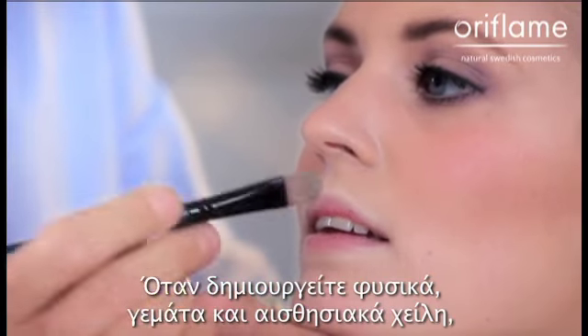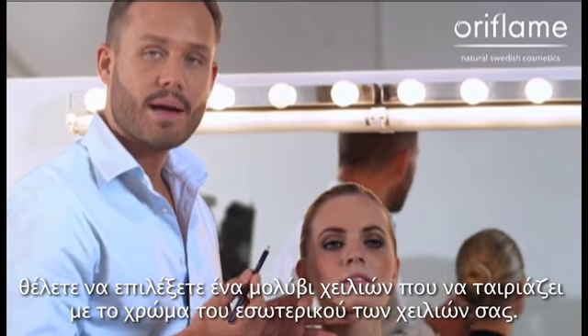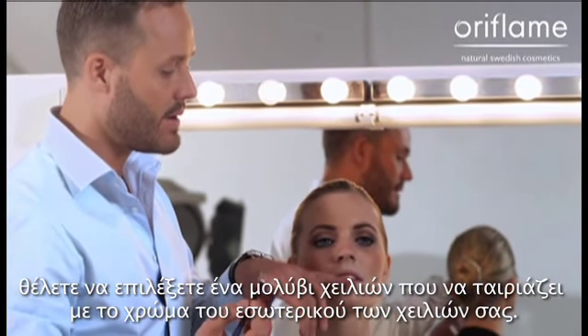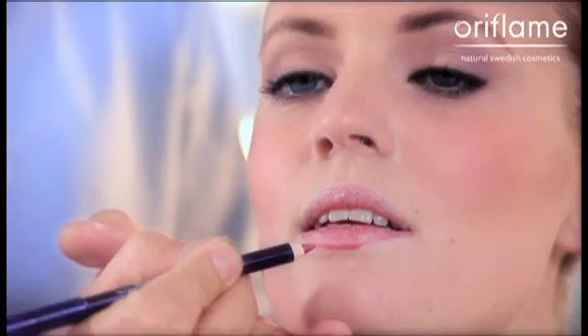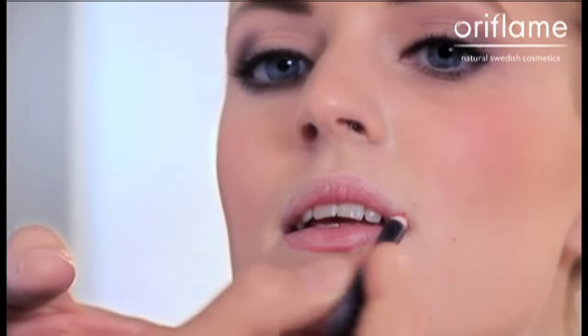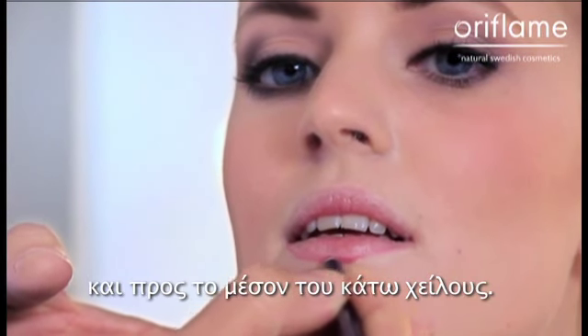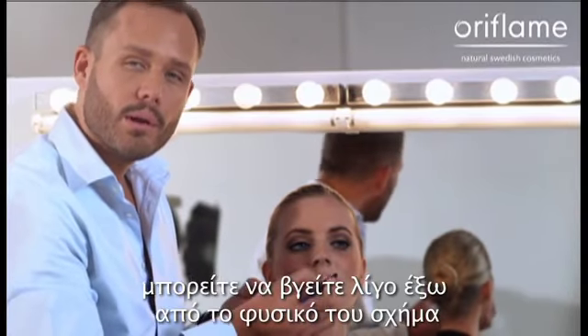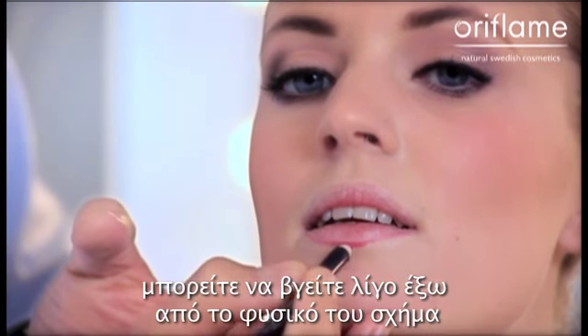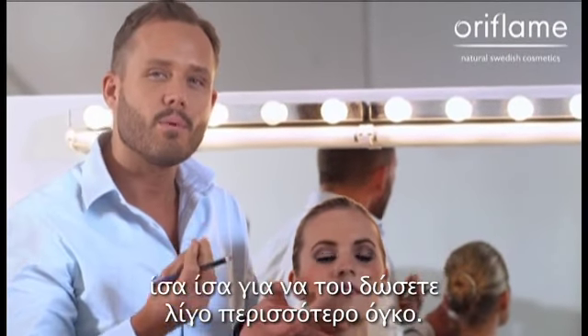When you're creating a natural, full and sensual lip, you want to choose a lip pencil that matches the color of inside your lip. You want to start in the inner corners of your lip, then go over to the other corner towards the middle of the lower lip. When you come to the lower lip, you can go a little bit outside of the lip's original shape, just to give it a little bit more pout.